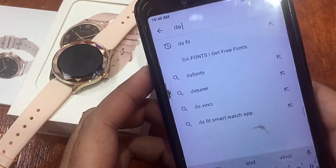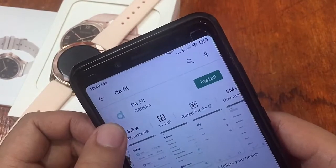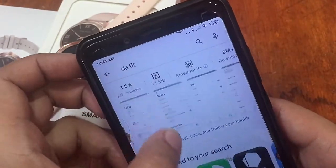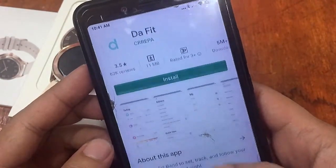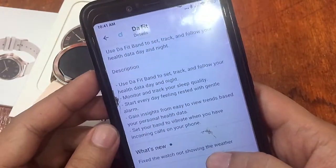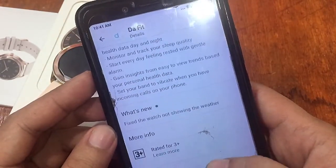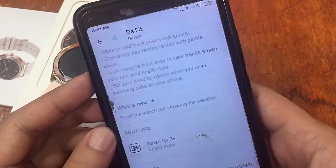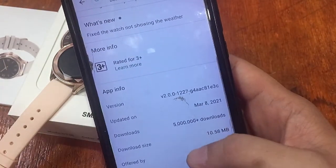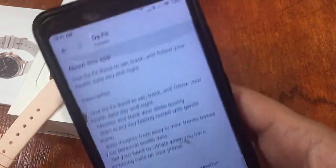We found the FitBand app — this is the support app based on the icon. It says 'Use FitBand to set, track, and follow your health.' This is a pretty popular app available for other wearables as well. It lets you gain insights from easy-view trends based on your personal health data. The last update was March 8th, with five million-plus downloads and a size of 10.58 MB.